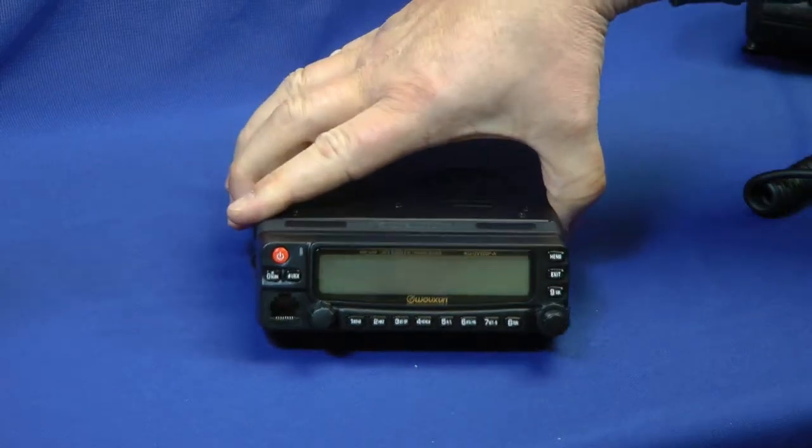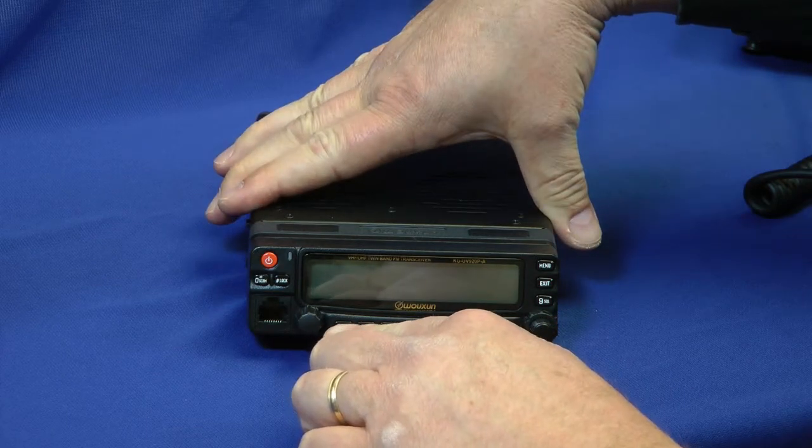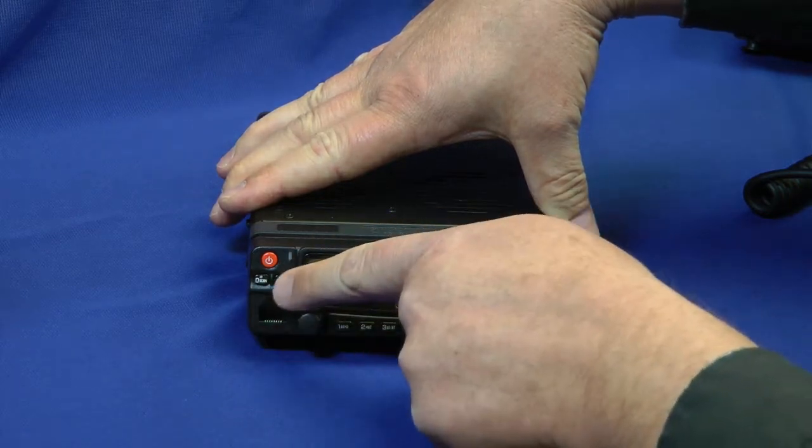Let's take a real quick look at the front panel. Buttons are down here — these are the enter buttons: one, two, three, four. And look, nine's over here, and zero is over here. It took me a while to find the zero.